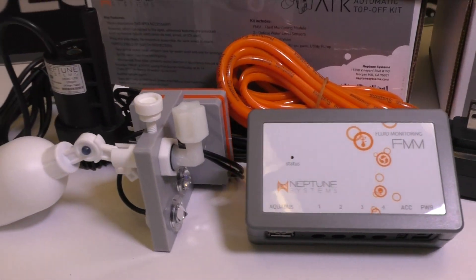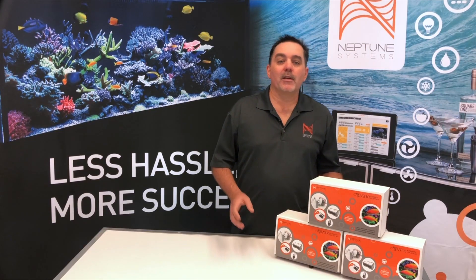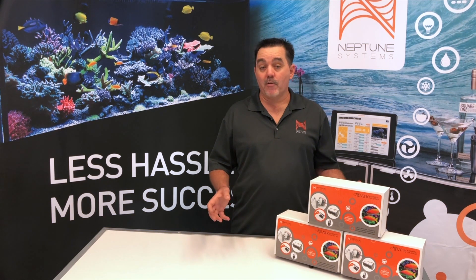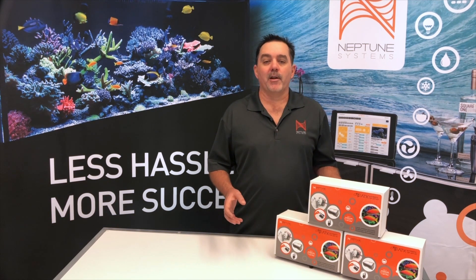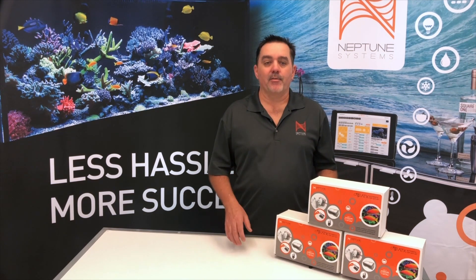I hope these five reasons were enough to show you why we think the ATK is the best choice out there for an automatic top-off solution. If you have not yet seen them, please watch the ATK product overview video as well as one of our setup videos — it'll really give you some valuable insight on the ATK. That's all we have for now. Make sure you keep an eye out for our next video. Take care and enjoy those fish.